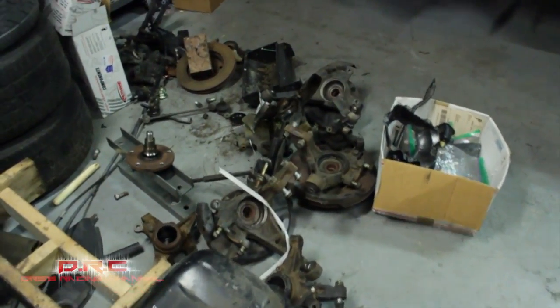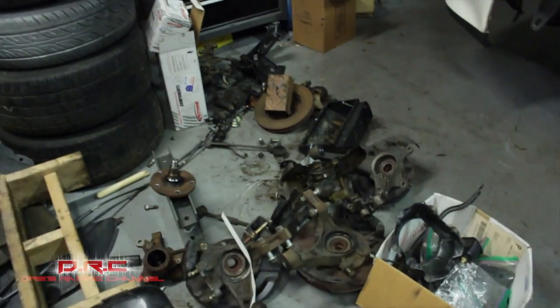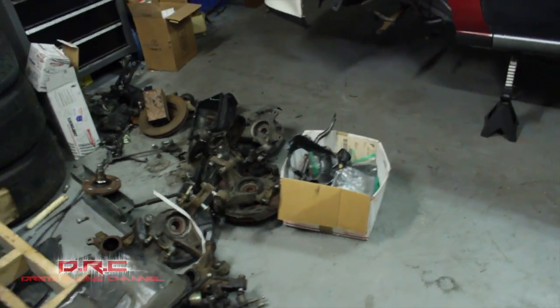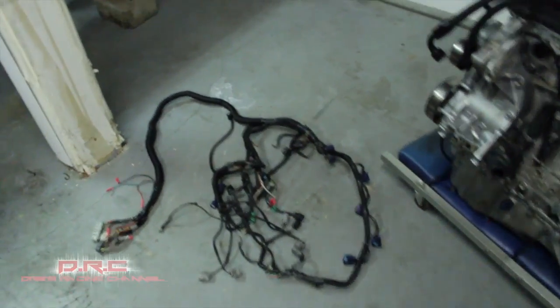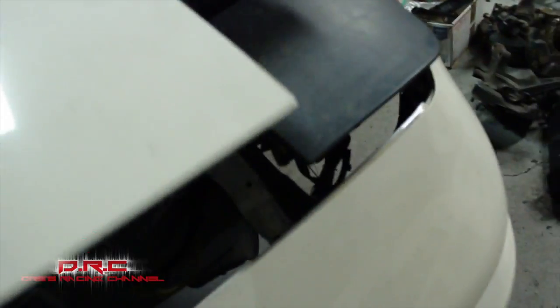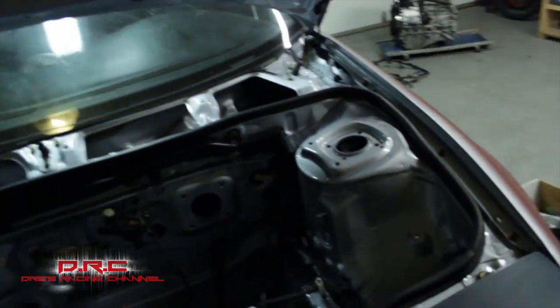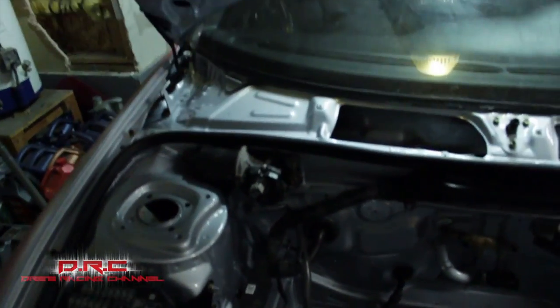Gotta redo all the suspension, get new rear hubs, order the axles, and then throw it together. Got the engine harness too. This shit's gonna come together real soon.